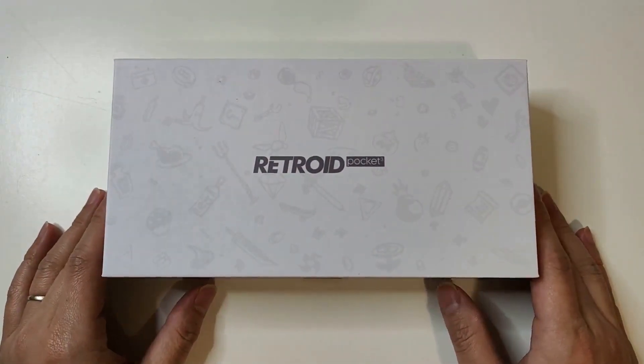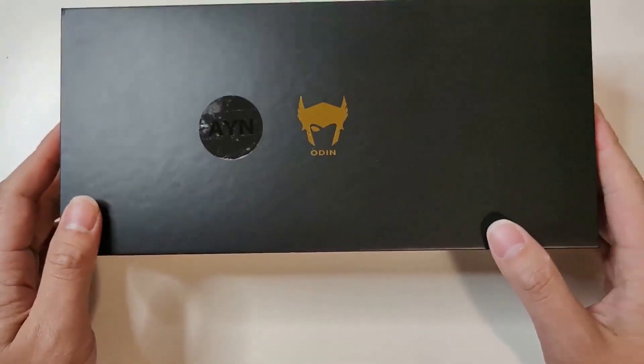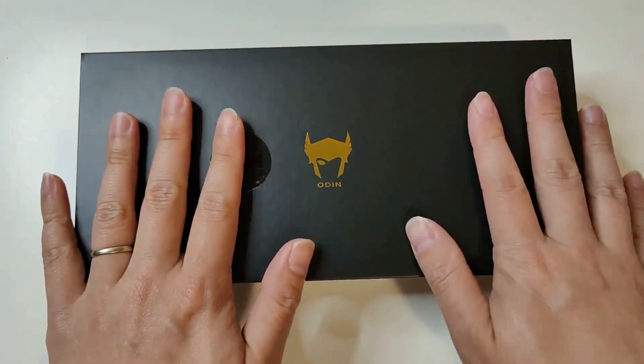The Retroid Pocket 3, because they both look wise I mix them up. No, wait — no, it's not even this one. Oh yeah, must be... sorry, apologize — it must be this. Fancy Ayn Odin Pro. Which — no, no, no. I'm pretty sure I've done it again. There's so many of these. Oh wait, has to be this one. Look at the box.